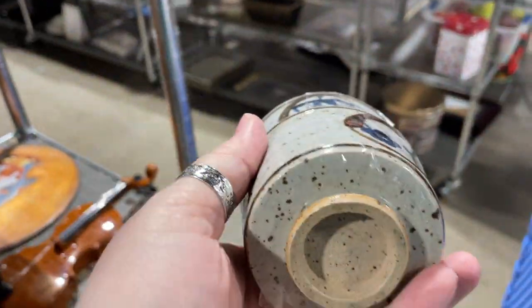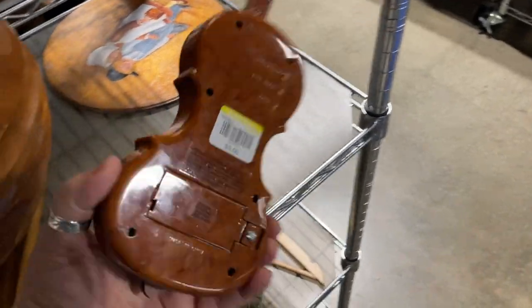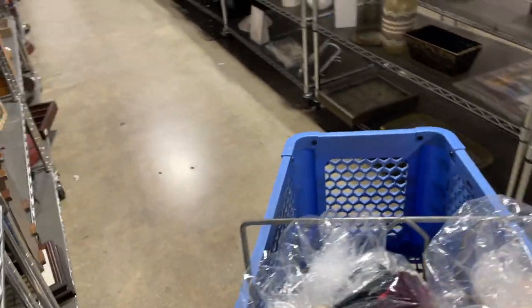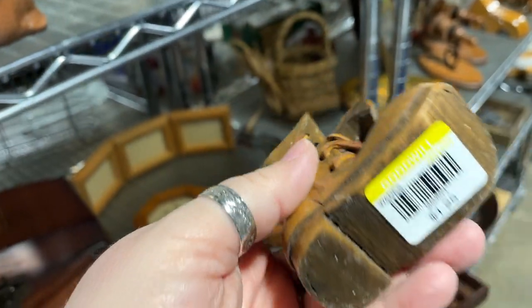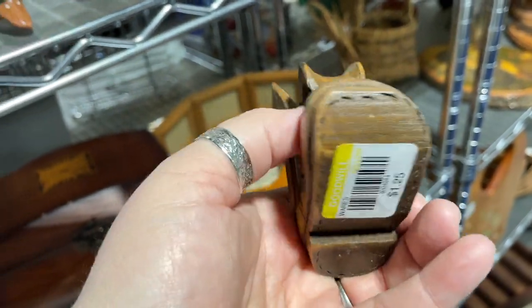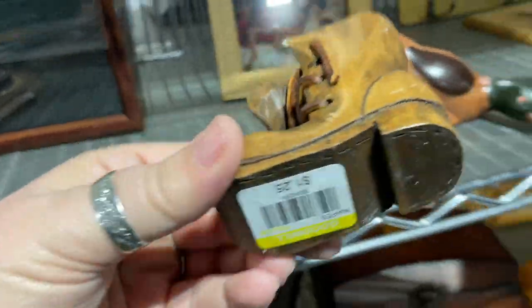Oh, these are cute — those are nice. I don't handle teacups much, we'll think about it. That looks like it's a little radio. I've had one of these before — these are handmade, actually hand-carved. That might be worth a pickup; I have a little dome I could put that in. That would have been good to have over at the shop for Father's Day though.